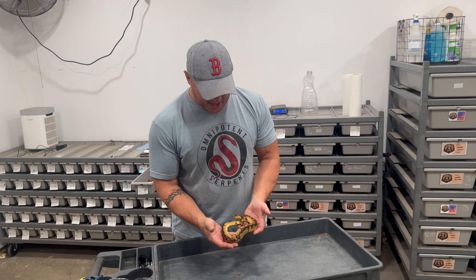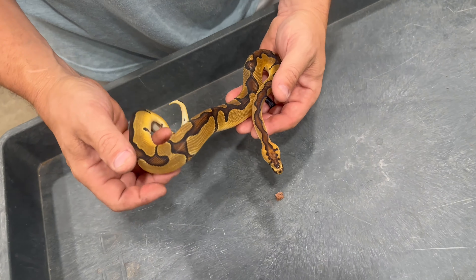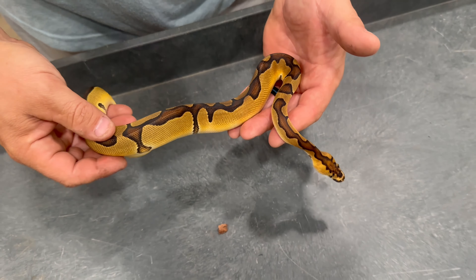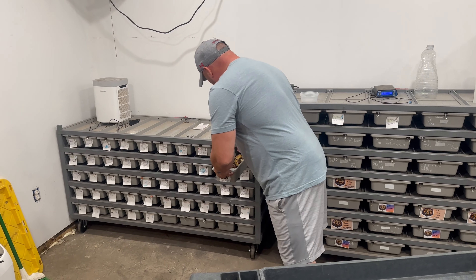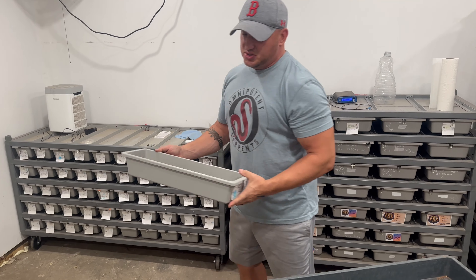This right here we think is an enchi clown 100% het DG male that we got out of that clutch. So that's number one, clutch number one.